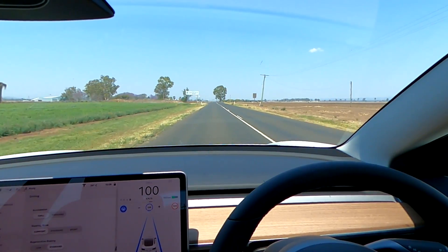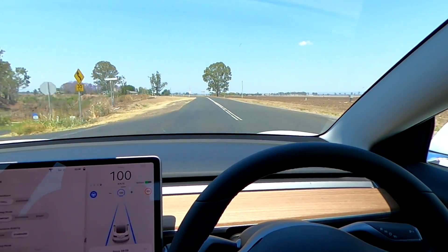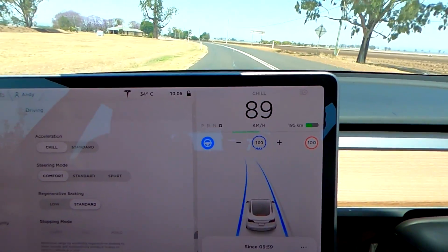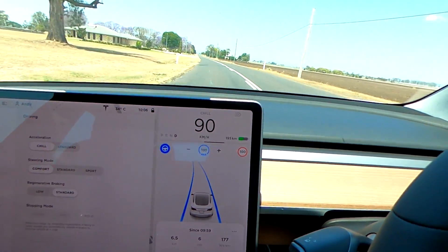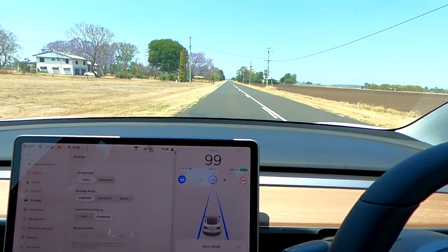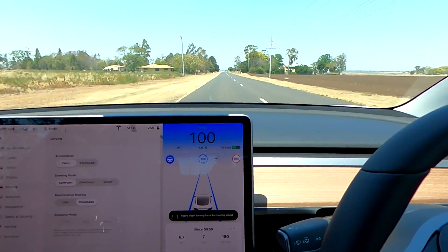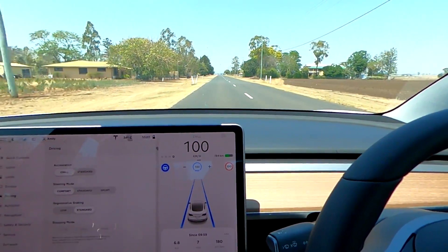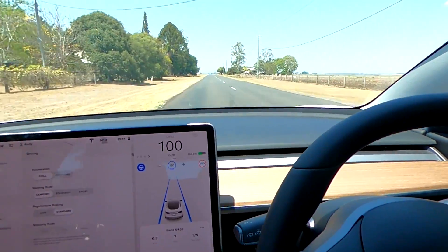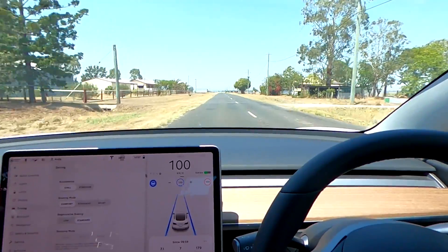In the 100 km/h zone, coming to another curve — the car slows down with full regen again, then accelerates hard out of the curve. Not as smooth as it was. I don't know if they have enough data for this area in autopilot. It'll be interesting to see if this improves over time as the car learns from driving here.